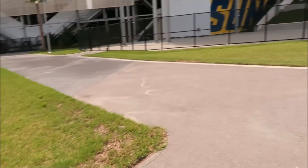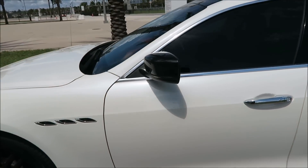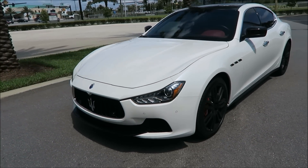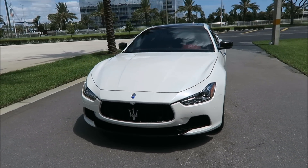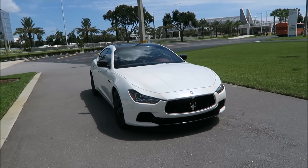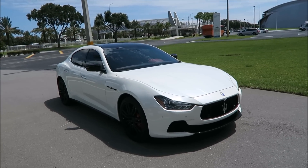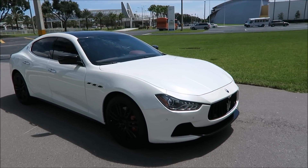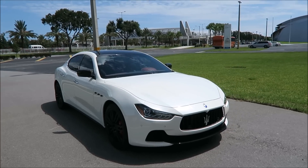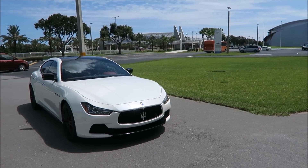Now you can see the difference at night. Hopefully you guys enjoyed the video and learned something from it. Give the video a like if you found it informative and want other people to see it. Subscribe if you want to see more amateur Maserati and Alfa Romeo videos. Also, if you want to talk about simple mods you've done on your car that made a night and day difference, leave a comment.